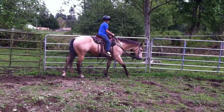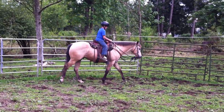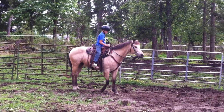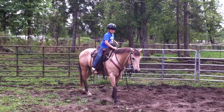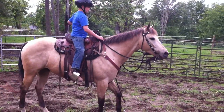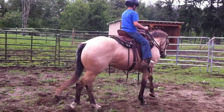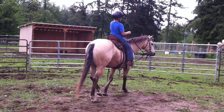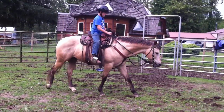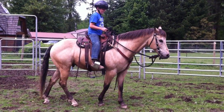Good boy, Petey. Keep tapping. Pet him. Good boy. That's right — just like a steering wheel. Or not a steering wheel — bicycle handles. Sounds like a steering wheel, but more like a bicycle though. Yeah, that's right.